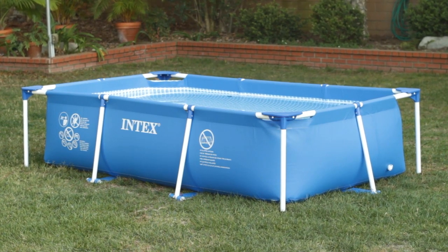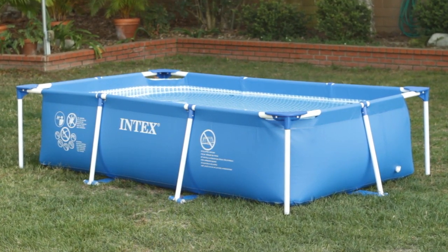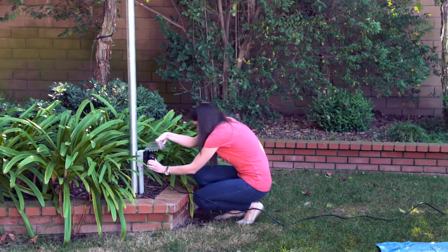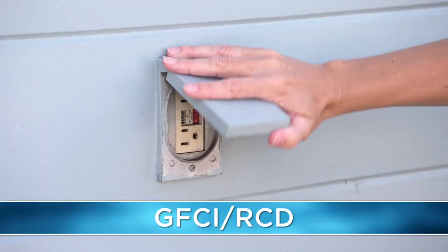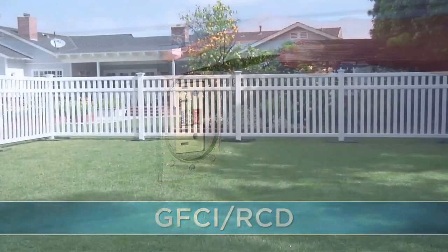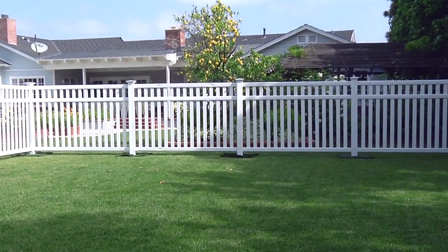Follow these electrical guidelines. Ensure that the pool is at least 3.5 meters from any electrical outlet. You must be able to plug in the pump into an electrical outlet without using an extension cord. Electrical outlets must be GFCI or RCD protected. Check local requirements, as some communities require fencing or wall enclosures.